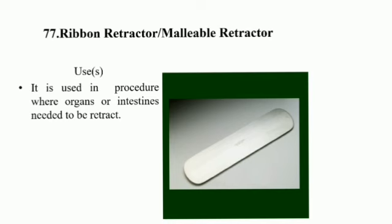Ribbon Retractor or Malleable Retractor: ribbon retractors are used in procedures where organs or intestines need to be retracted.